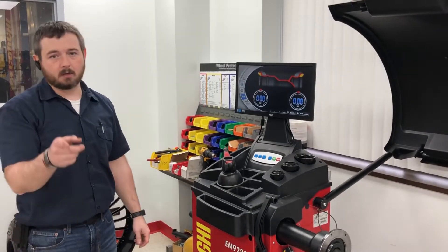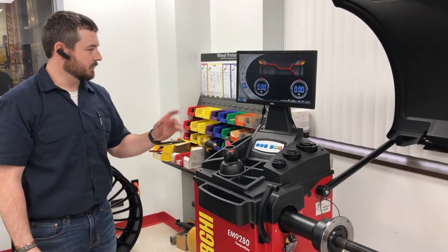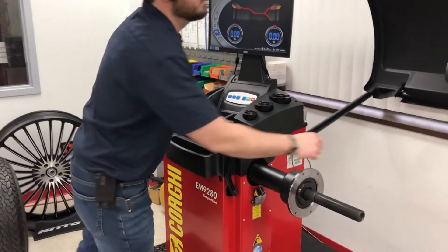Hello, I'm Eric from Corgi. We've got Jamie on the camera. Today we're going to be doing a sonar calibration on an EM9280. That's going to be the sonar that's mounted on the hood.